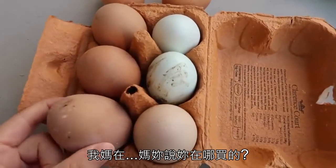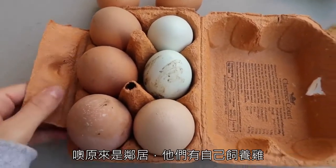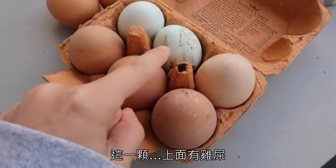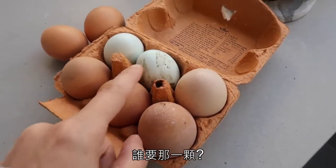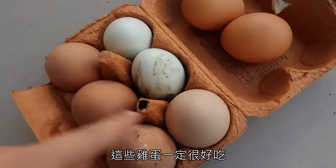Mum got these eggs from her neighbour who keeps chickens. This one is actually covered in poo — you know where the egg comes from! Who wants that one? These eggs will be lovely though.